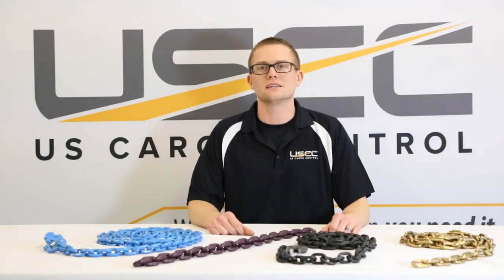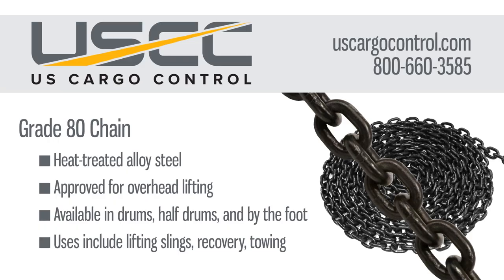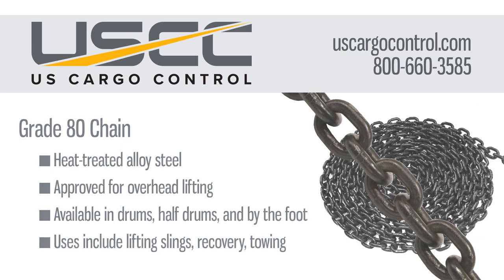Chains that are approved for overhead lifting include chain grades 80, 100, and 120. Grade 80 chain is a heat treated alloy steel and comes in a black colored finish. In addition to overhead lifting applications, grade 80 is used for towing and recovery assemblies and chain slings.